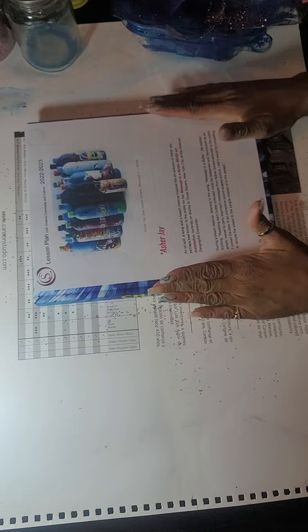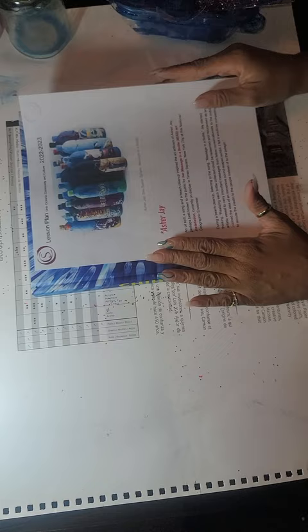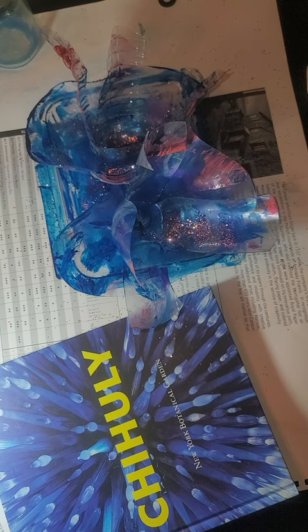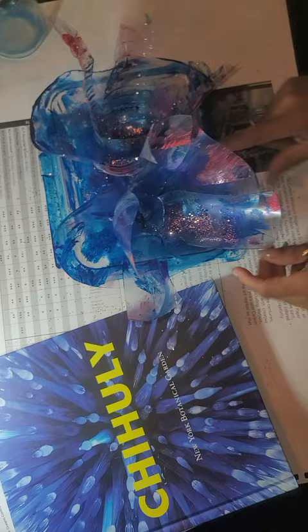Okay, hello students. Remember, this is our final and third video for this C form sculpture that is inspired by Jay Asher's 'message in a bottle' and Dale Chihuly's C forms. In the last two videos, we put together our seat — we cut apart two plastic water bottles, a mylar sheet, and a